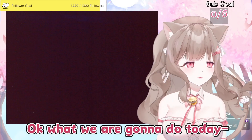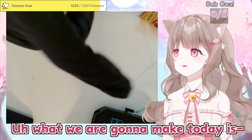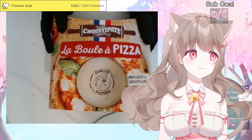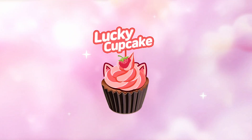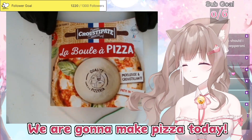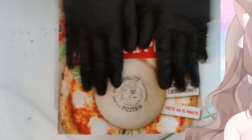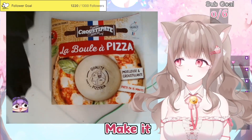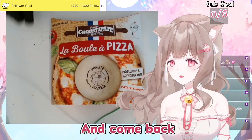Okay, what we are gonna do today — what we're gonna make today is Appa! We're gonna make pizza today. Bring this one to the kitchen, make it, and then come back.